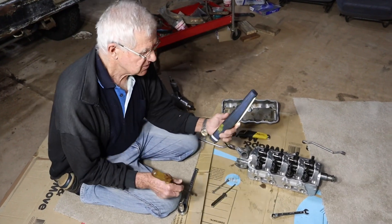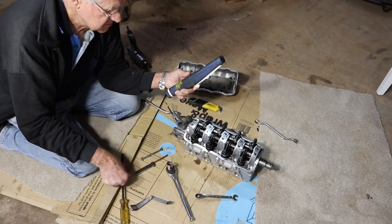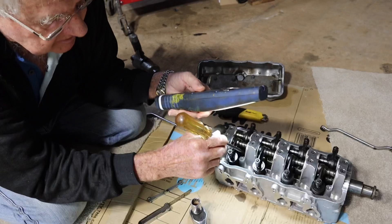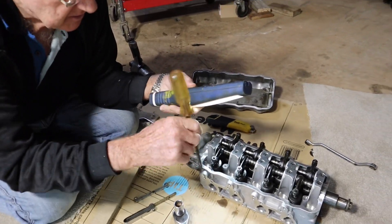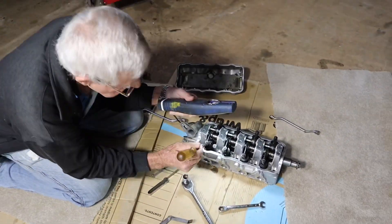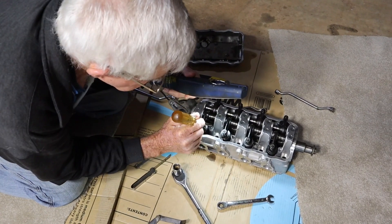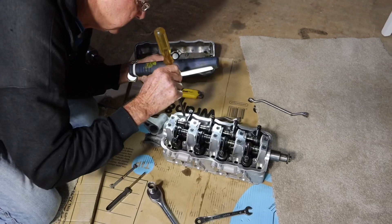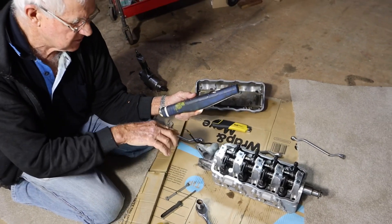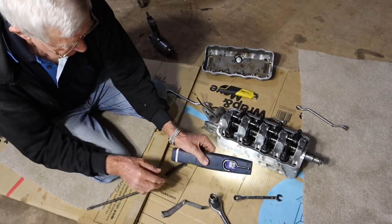The first thing we do when we go to set the valve clearances is we turn the camshaft around up here — just put a ratchet and socket on and turn it around. Then you look down in here; you're trying to get both lobes pointing down on an angle. You'll probably need a torch to see it. This lobe is probably facing at about five o'clock, and this lobe over here is probably pointing at about seven o'clock. That way we're setting on the heel of the cam, or the back edge of the lobe.